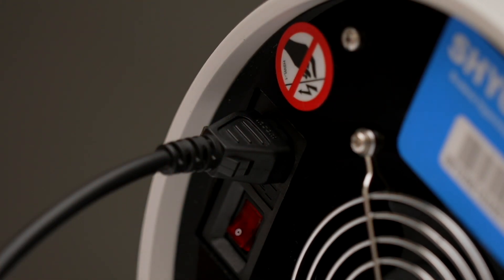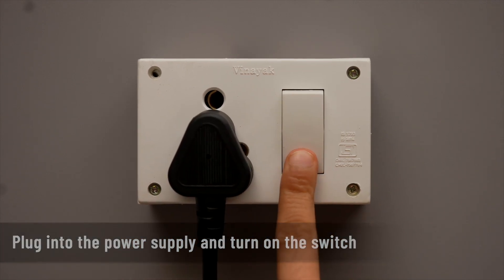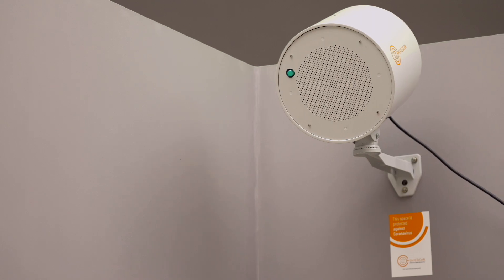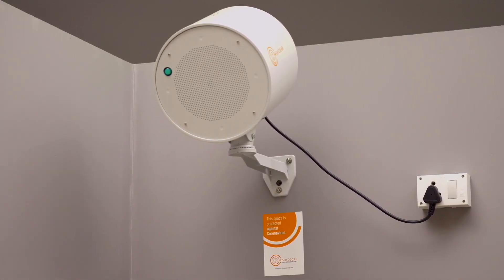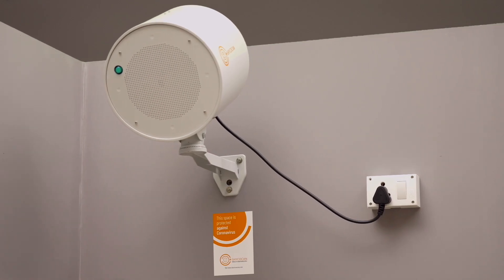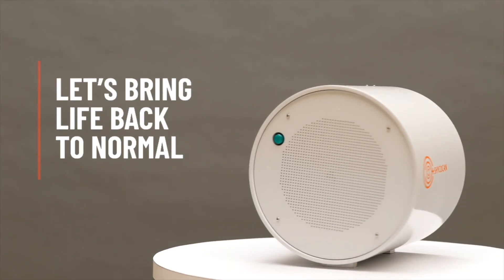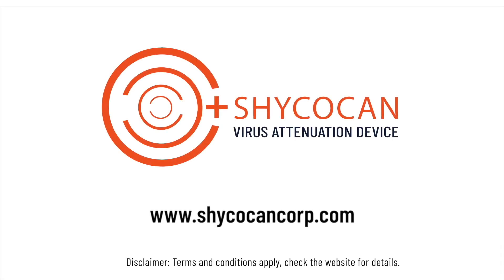Insert one end of the power cord into the socket on the device's back plate and plug the other end into the power supply. Turn on the switch — the indicator light on the device will glow green and the Shagokan is ready to take on the coronavirus inside your premises and keep you safe. Shagokan — let's bring life back to normal and normal back to business. Visit ShagokanCorp.com today.